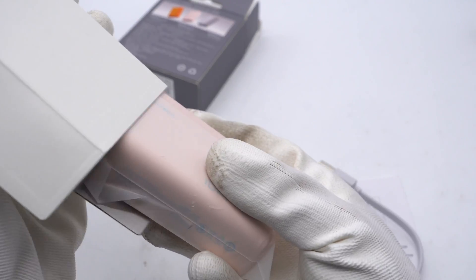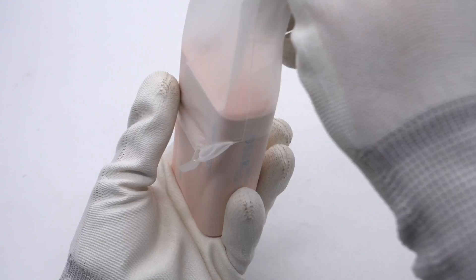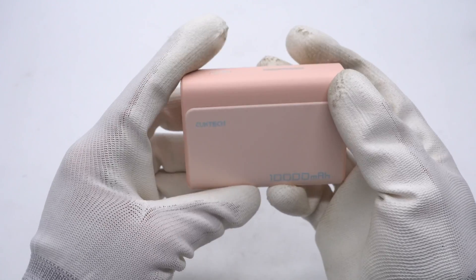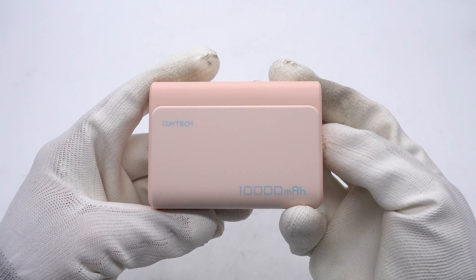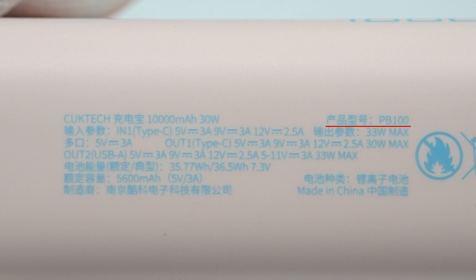Take out the power bank and remove the plastic film. It is small in size and has a unique design. The lower part has a matte design, and the Cooktech and 10,000 mAh are printed on the front. The specs info are also printed on this side. Model is PB100. The maximum charging power is 33W. The USB-C can support input and output of 30W. The total battery capacity is 10,000 mAh, and the energy is about 36.5Wh.